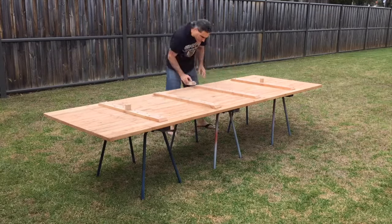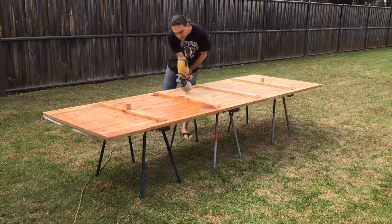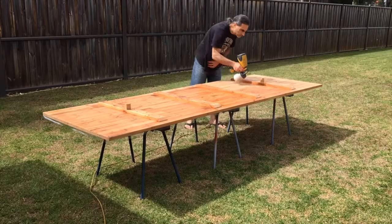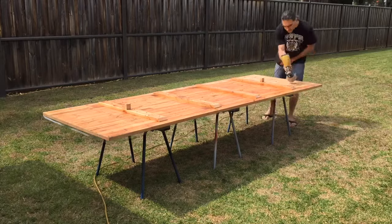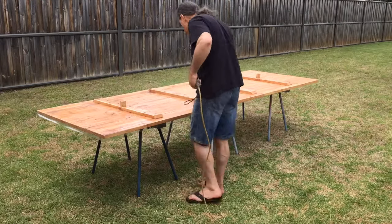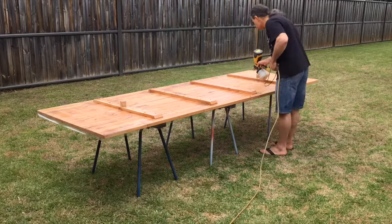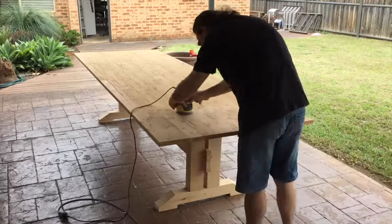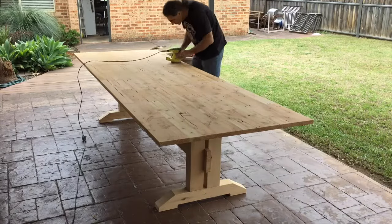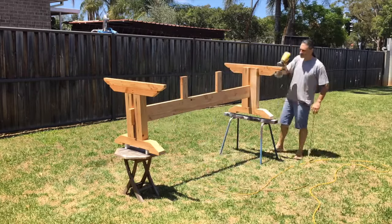Next it was time to start applying finish to the table. I gave it a quick sand, made sure it was dust free, and then applied a clear water-based polyurethane varnish with a sprayer, firstly on the bottom of the table. After the first coat I gave it a quick sand with some 320 grit and applied a second coat — only two coats on the bottom, because there wasn't going to be much wear and tear there. With the underside dry, I gave the top a quick sand and applied the exact same finish. Then I sprayed the clear varnish onto the base, and the table was pretty much done.